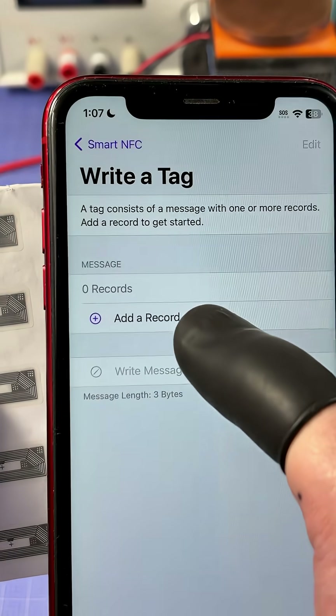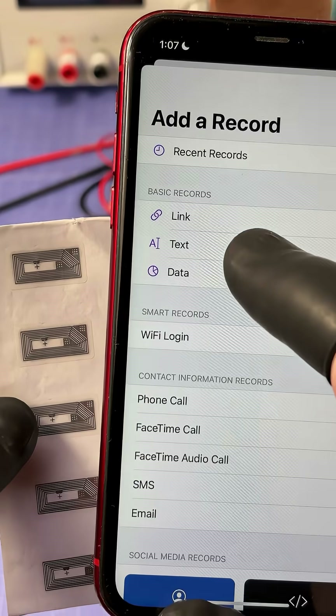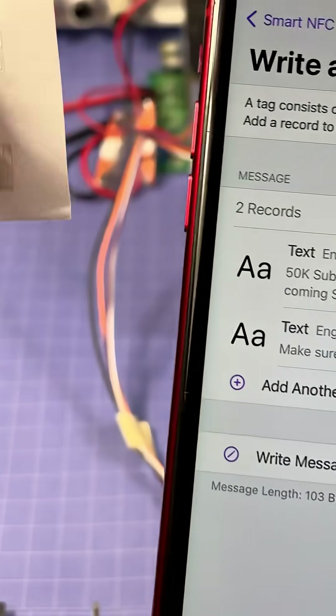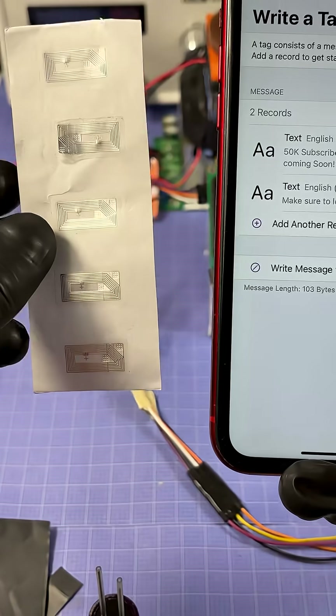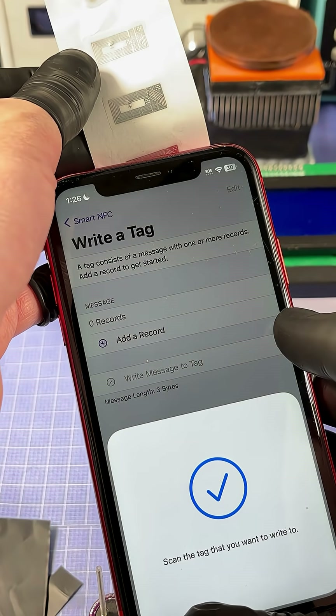Once you've got the tag formatted, it's as simple as adding a record. You can choose either a link, text, data, or even things like allowing Wi-Fi logins. I went ahead and made a couple of text records, and now I'm going to write it to one of these stickers, which is literally as simple as just tapping it to one of the tags and writing the message to it.